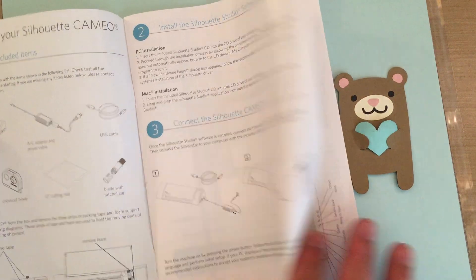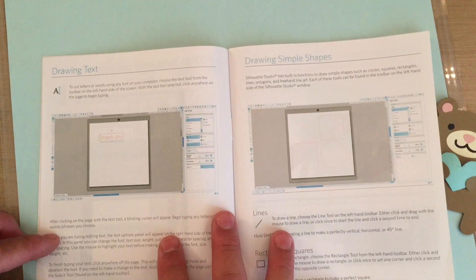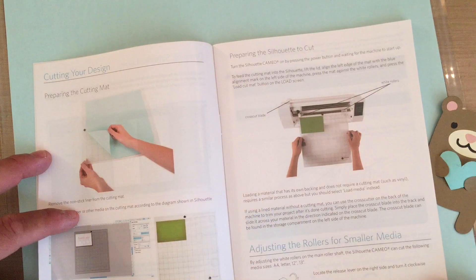It shows you instructions on setting up. I'm actually going to take out this page and laminate it, just to have as a reference, because it tells you what all of the buttons are for. It also takes you through instructions on drawing text and basic things.